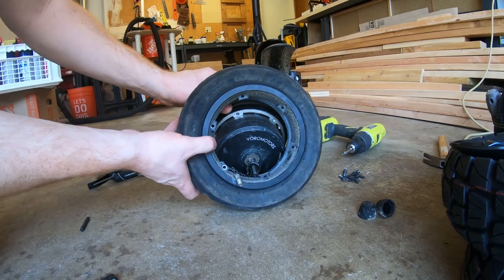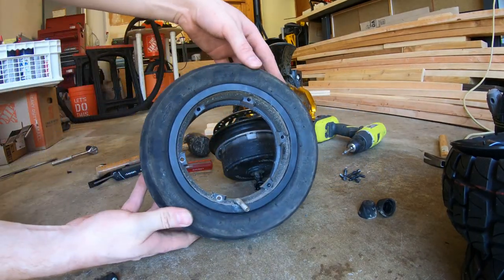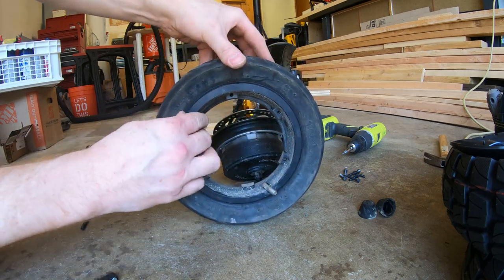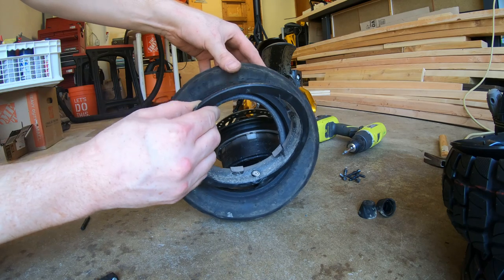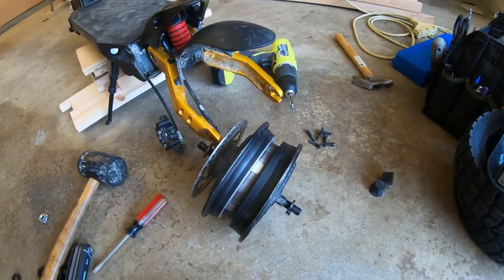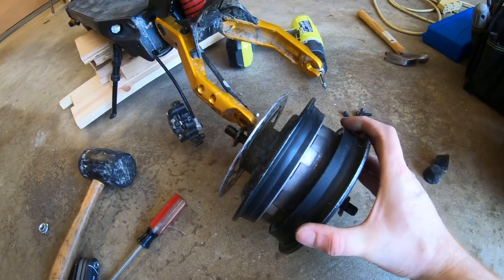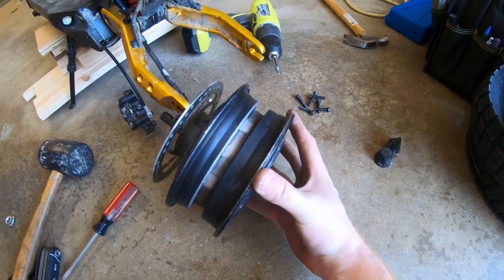I just pulled the rim in half. Take this side of the rim — see how the valve was stuck in the hole there? Make note of that. This is what it looks like with the tire off. Just half the rim slides off, and you can put your new tire and tube on, then slide this half of the rim on.